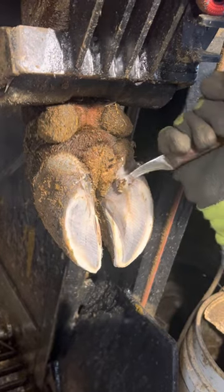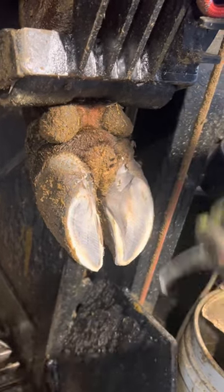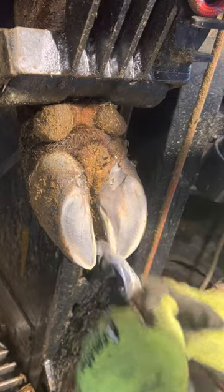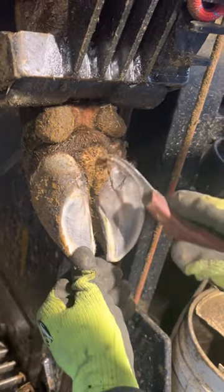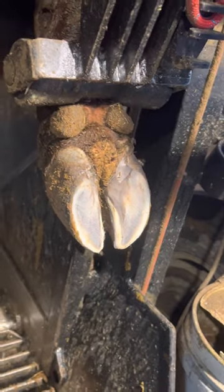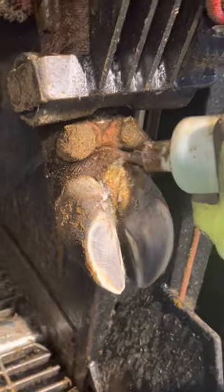A lot of farms do a good job at trying to cure this problem by having a foot bath on the farm that they run with a certain antibacterial product to get rid of warts and clean the foot off. They run that multiple times a week and also clean a lot of the alleyways and try to get rid of all the extra manure.